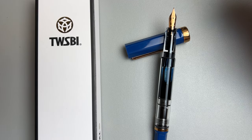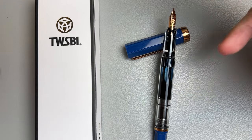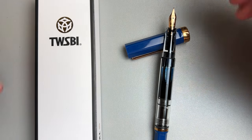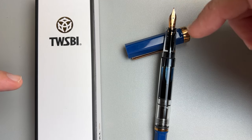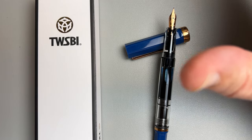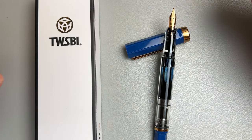Hey, welcome back to JG3 Reviews. My name is James, and around here I like to review fountain pens and ink and paper and all that good stuff. Today I'm going to do just a quick review of the Indigo Blue and Bronze Special Edition TWSBI Eco. For a full review, you can go check out the link in the description or at the end of this video where I have reviewed the standard TWSBI Eco.